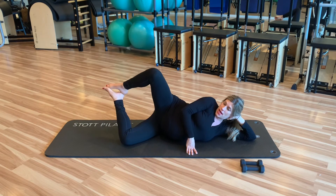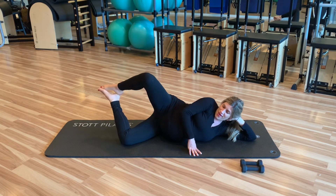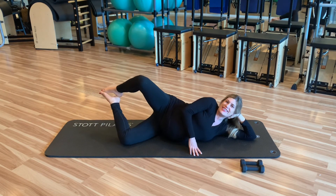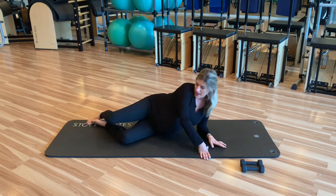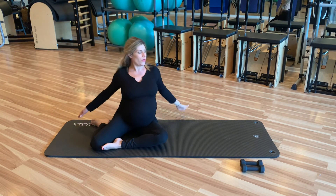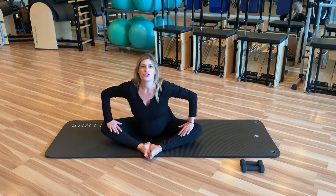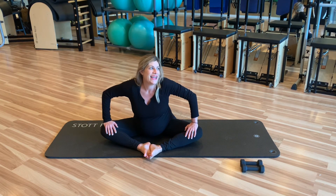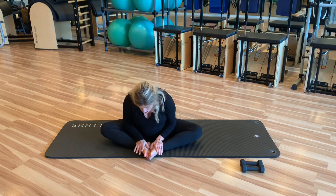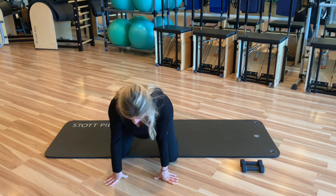Bring your heels up and open and close for eight, seven, six, five, four, three, two, one. Great work. And then we'll bring it up and give ourselves a little stretch over there. And then we can just end by opening up the adductors and stretching it forward. Lean forward, breathe and take in a couple of breaths, round the back out, and then roll the shoulders back. Great work, guys!